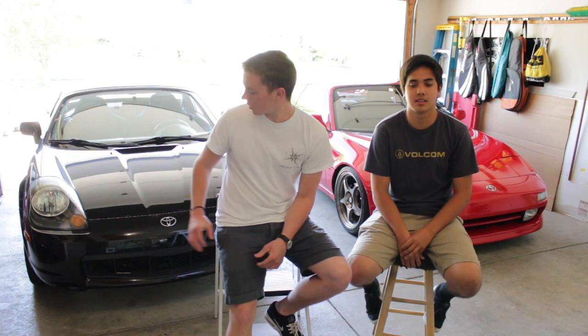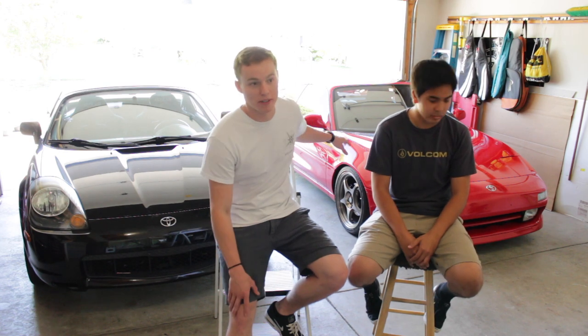What's up everyone, welcome to Dimly Lit Garage. Today we're bringing you a video that a few people have been asking for. We have the MR2 Spyder from the ZZW30 generation and the MR2 Turbo from the SW20 generation. Me and John are going to be driving them, comparing them, and talking about some of the features.